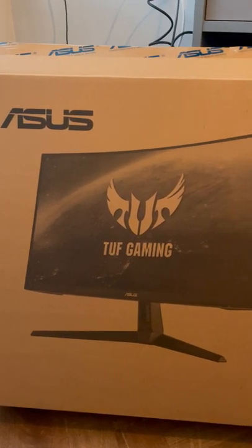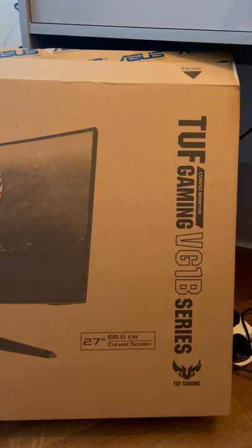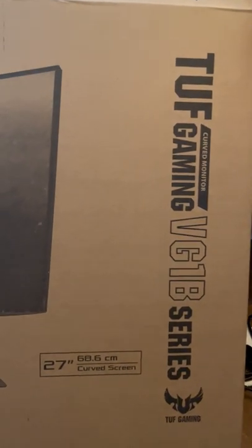Welcome back to another YouTube short. We've got a cheap gaming monitor that is compatible with 120fps on the Xbox Series X. There are the details of the monitor — I will put the link in the description.